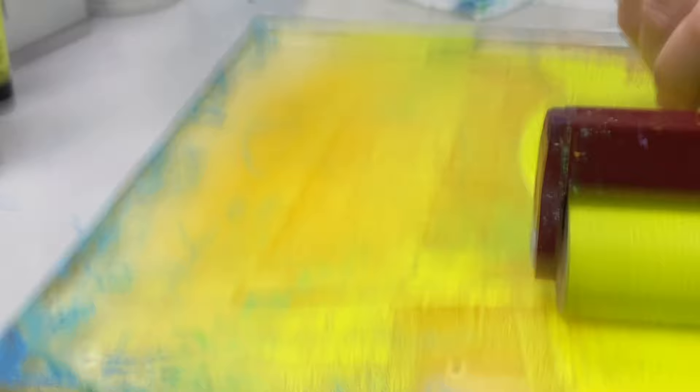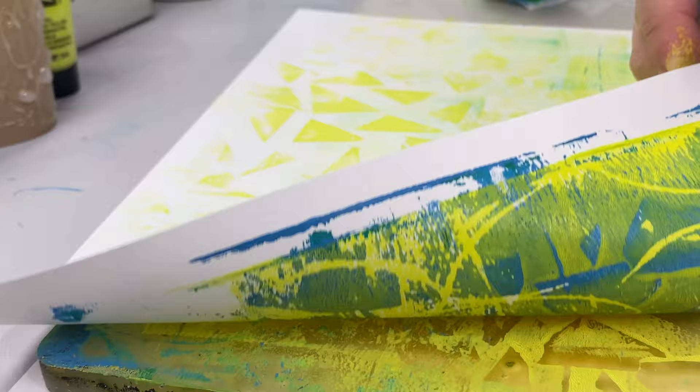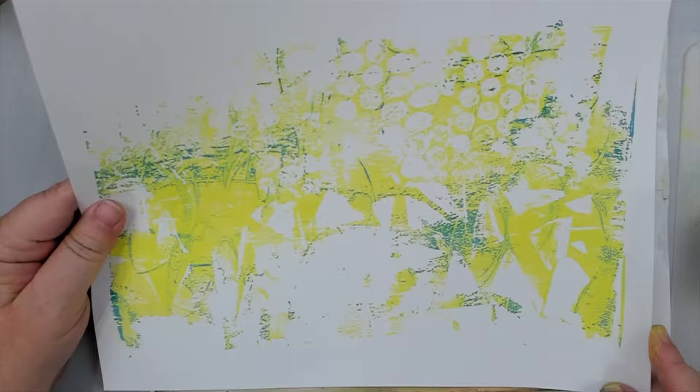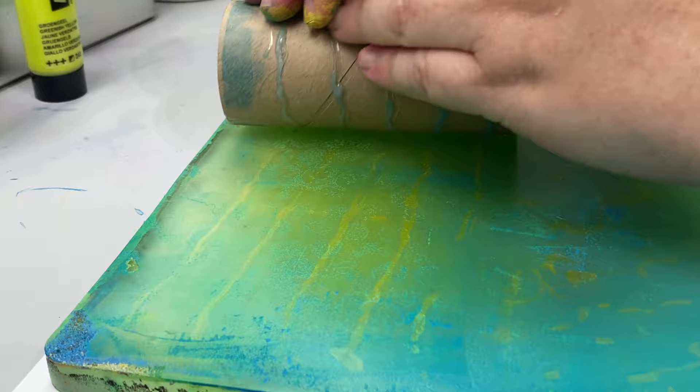Now I try it with the rollers. I add a new layer of paint and roll the triangle texture across one side of the gel plate and the bubble wrap roller on the other side. I pull the print but it's too light because I used yellow paint, so I apply the triangle roller again with darker paint — I love the texture, it looks like broken glass. Then I brayer some blue and try the other two glue gun design rollers for another cool texture.